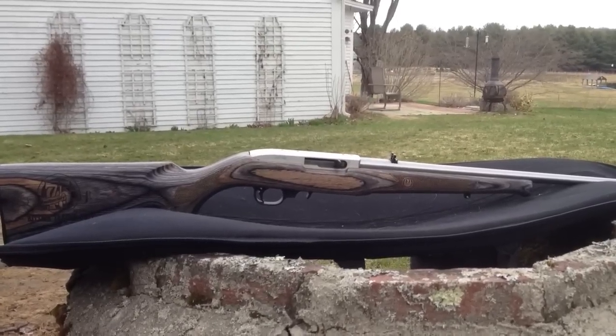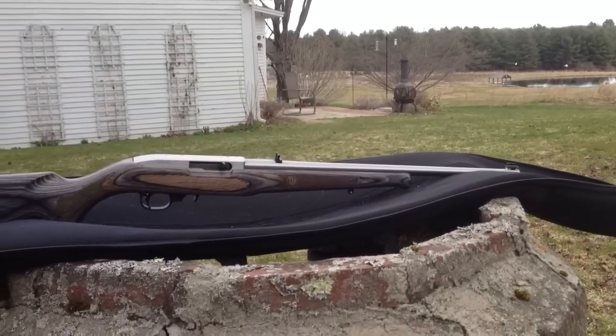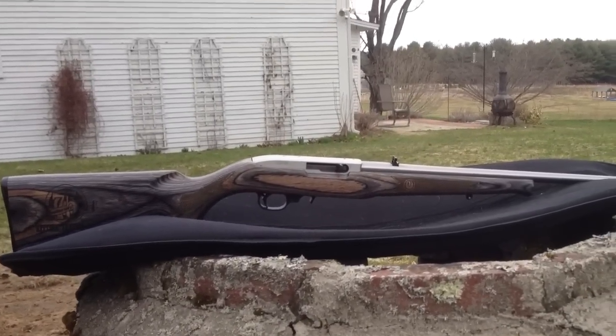This is the Kittery Trading Post 70th Anniversary 1022. It is a black laminate stock with a stainless steel barrel and stainless steel finished aluminum action.